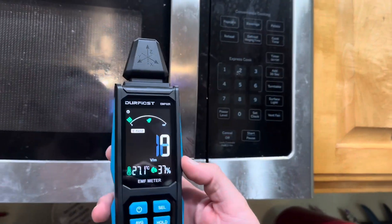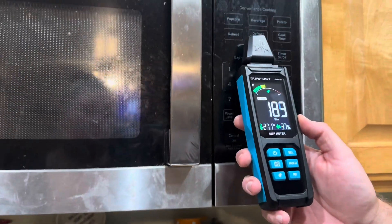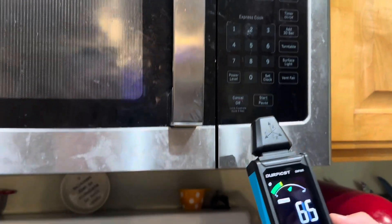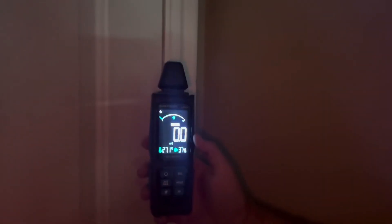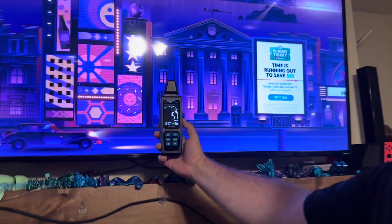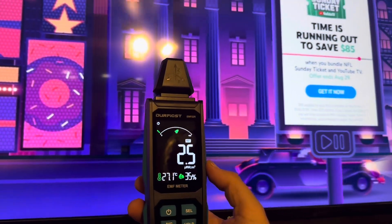Here's the electric field for the microwave. As we get closer to the timer here, it goes up. Magnetic field. Even in low light, you can see it has a great view and display. Here we have the radio frequency, as you can see.